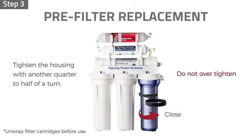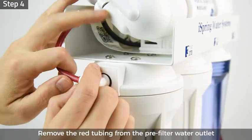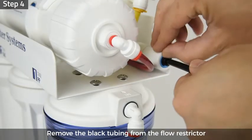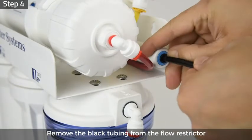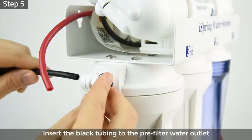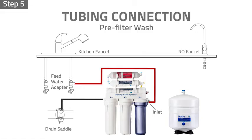Step 4: remove the locking clip and remove the red tubing from the pre-filter water outlet. Remove the black tubing from the flow restrictor. Step 5: insert the black tubing from the drain saddle to the pre-filter water outlet fitting. Ensure all tubing is inserted half an inch deep into the fittings to prevent leaks.